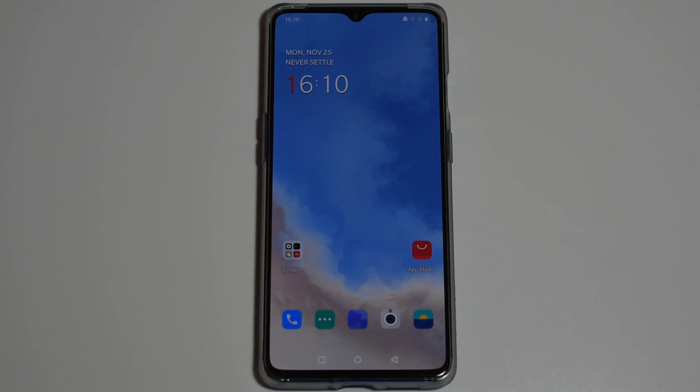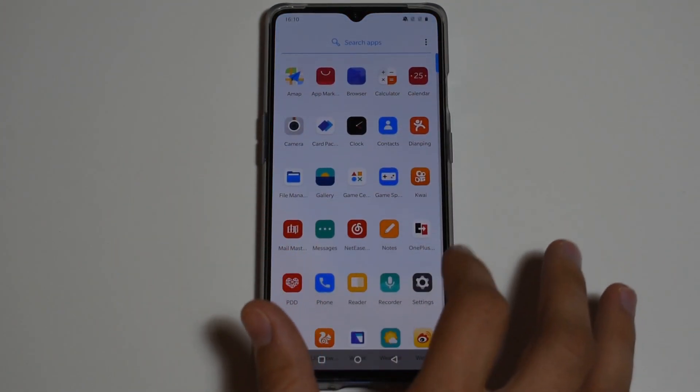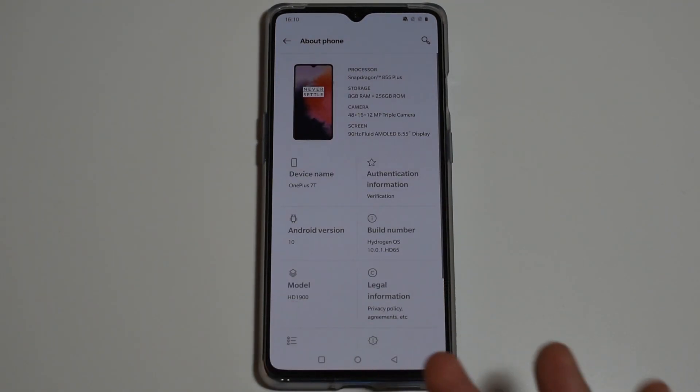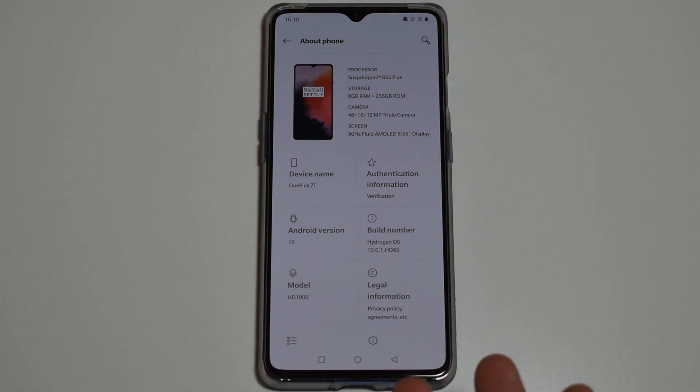Hello everyone, this is a very quick guide on how to flash your OnePlus 7T from Hydrogen OS to Oxygen OS. In China, devices come with Hydrogen OS which doesn't have Google Play, so if you want to switch to the European or global version, you need to install Oxygen OS.